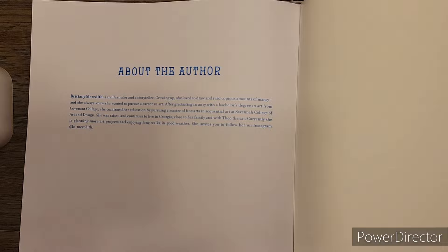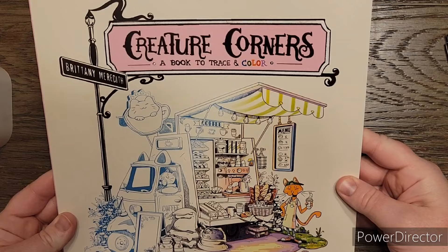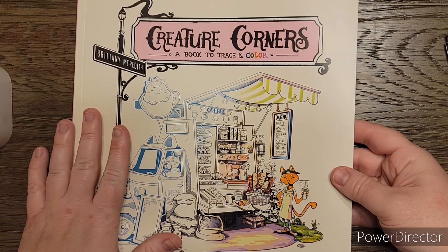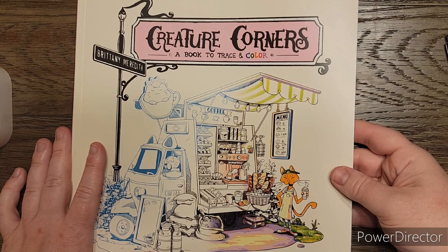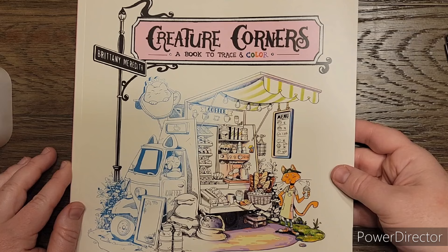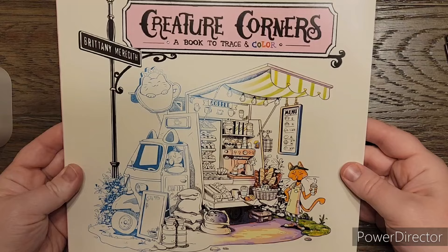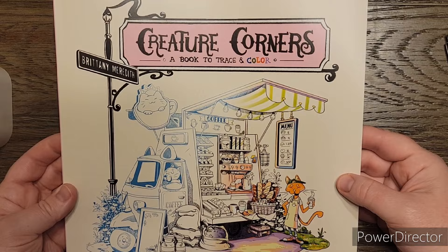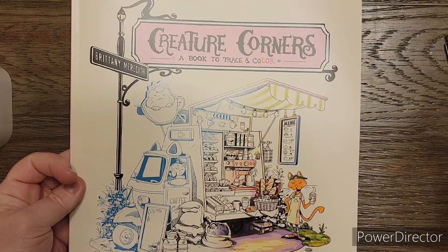So that is it, guys. This is Creature Corners, a book to trace and color. When I saw this I was really intrigued because I've never seen anything like this before. I think the best way for me to approach this is with fine liners or a sharp hard pencil like a Polychromos - something where the lead won't break - going in and not necessarily adding additional shading, just coloring objects as is because they're so super uber tiny. I think I want to try to at least start on one of these pages just so you guys can see what one could look like. If you guys get this book, let me know. I will put my Amazon affiliate link for this book down in the description box.